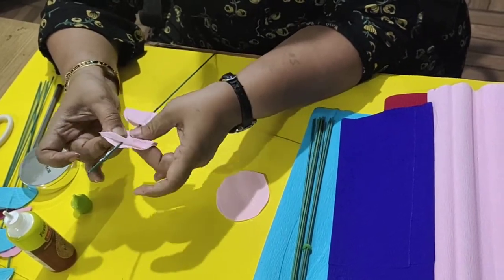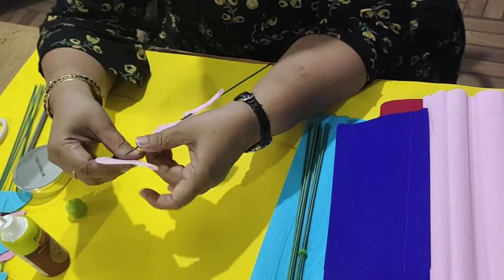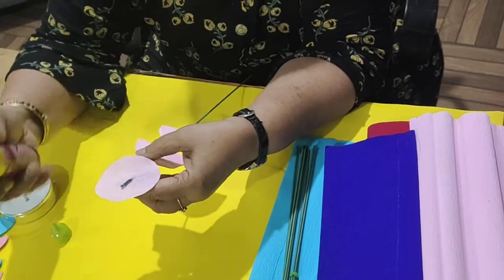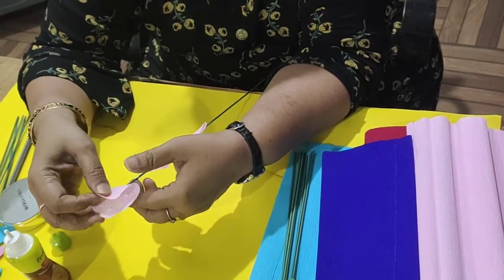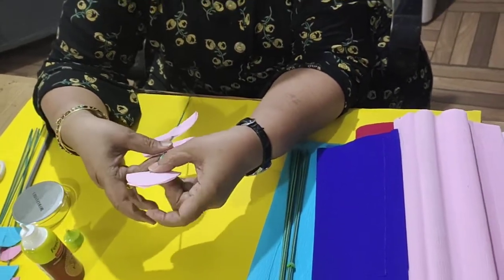Then take one more half full circle. Again insert the stick from the inside, apply the febicol or whatever you have, and fold it into half. And your beautiful flower stick is ready.